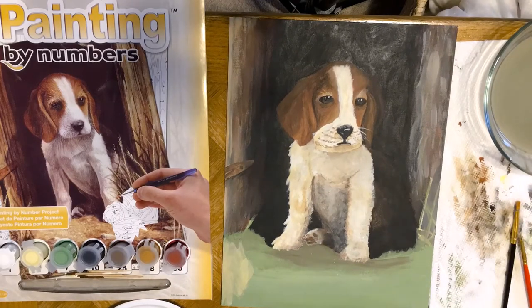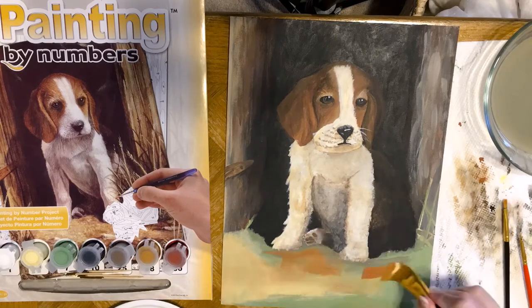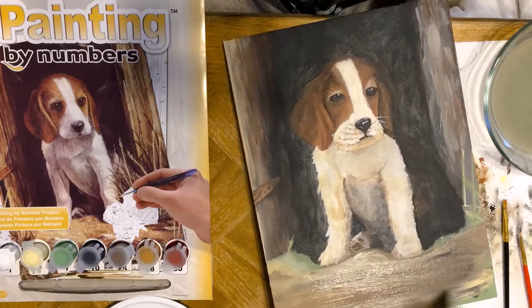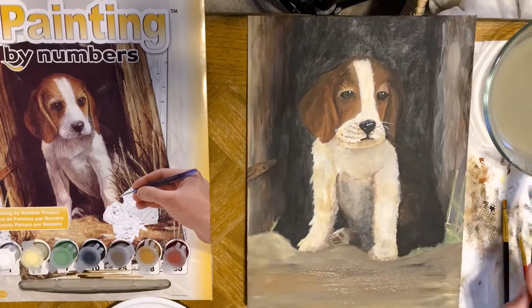At this point I'm just basically adding those finishing touches, and for the most part that's all in the background — adding the grass, the little details on the grass, and the ground under him, adding in the shadows. I hope that you enjoyed this video. Thank you so much for watching. Bye!